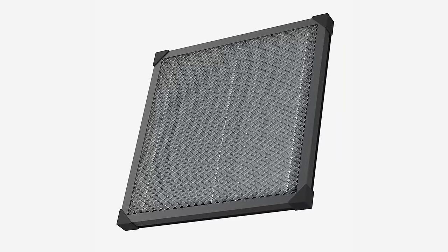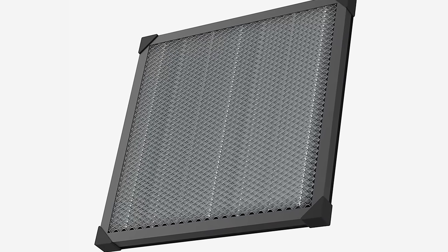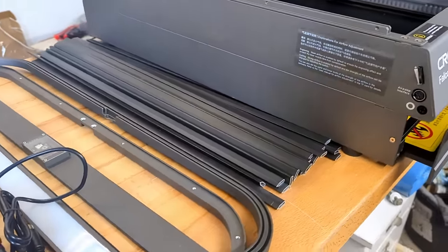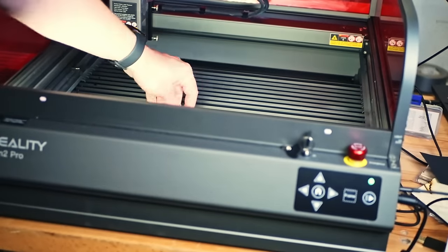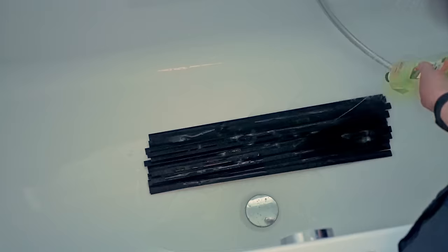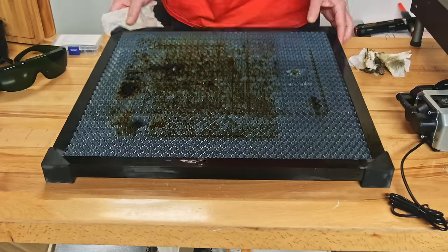For most laser engravers you have to buy a honeycomb grid separately, but not for the Creality Falcon 2 Pro. I wouldn't call their solution a honeycomb grid, but it's ingenious. You get a bunch of flat tip-shaped bars which are placed in the slots on the left and right of the frame. To cover the complete area, leave out every second slot. What's so cool about this solution is that you can rearrange the bars to get a denser, more supporting grid for smaller parts, and it makes it so easy to clean them from dust and burn marks — if you've ever tried to clean a honeycomb, you know what I'm talking about.